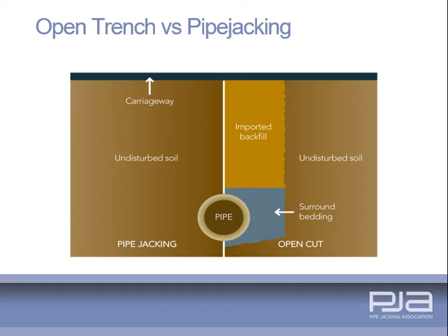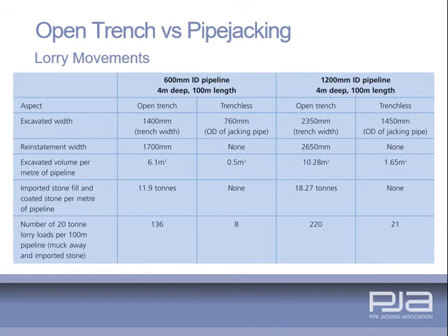Comparing open cut with pipe jacking shows that disruption is largely eliminated. The requirement for excavation is dramatically reduced as there is no requirement for imported fill. On an average contract, vehicle movements are reduced by 90%. Excavated material is only around 8–10% of open cut volumes and no additional quarried materials are required, so protecting the environment.